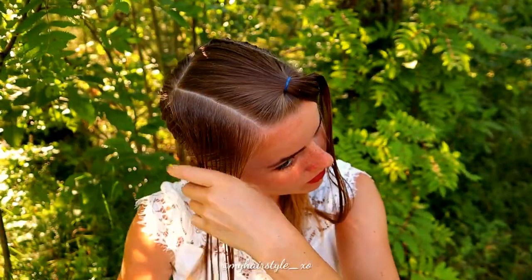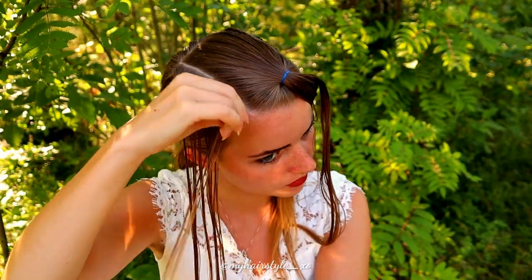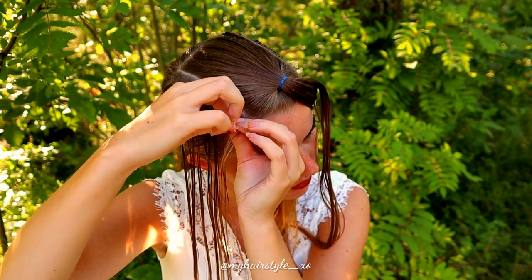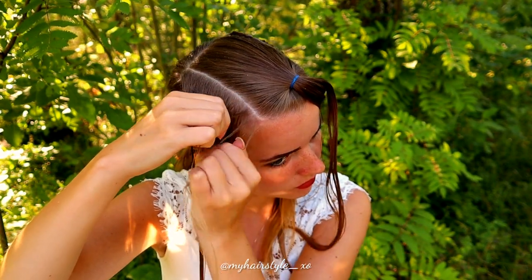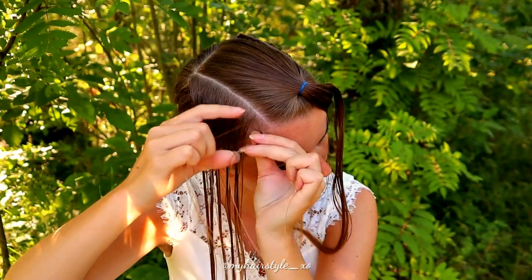Next I will repeat the same on the other side. Again, some water before braiding. As this braid is pretty small, I make sure that my hair is totally wet. Then just take three strands and start the braid.